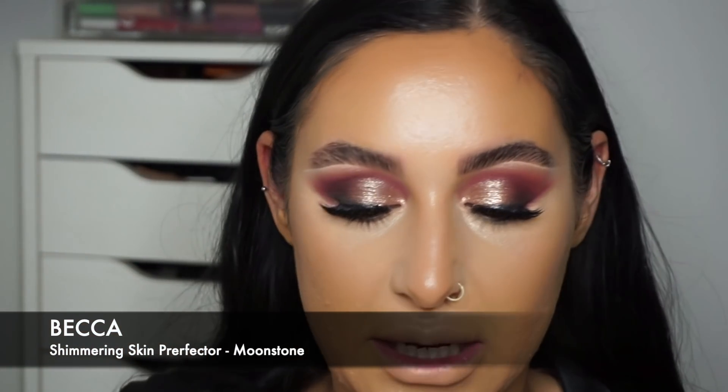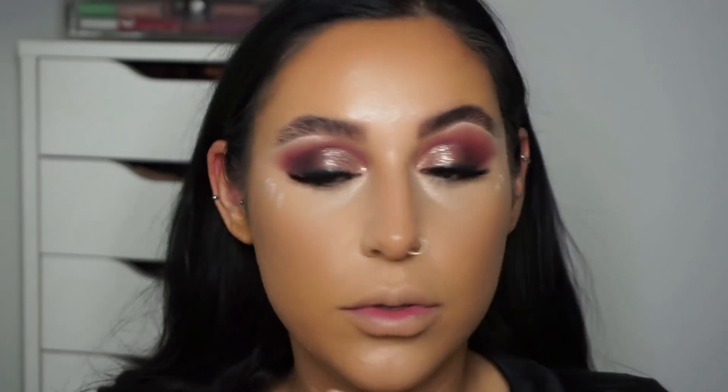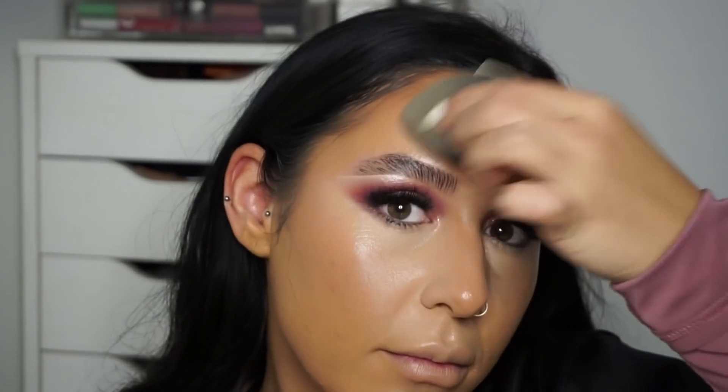Now that I've contoured, I'm taking a cream highlighter — the Becca Moonstone Highlighter. I got this in a gift set that came with the Backlight Primer and a cute lip gloss. I'm going to put three dots of that on the top of my cheekbone, which is just going to give my skin that extra little bit of glow. When you catch the light you'll have that really beautiful glow.